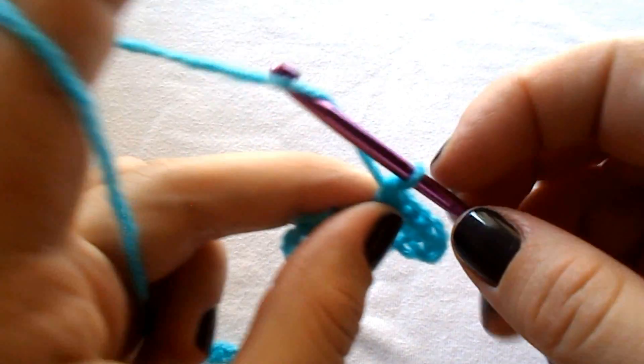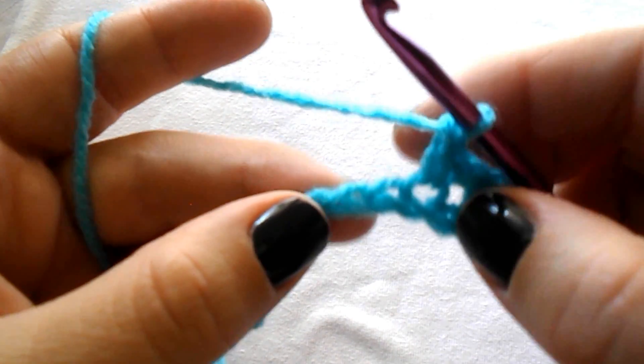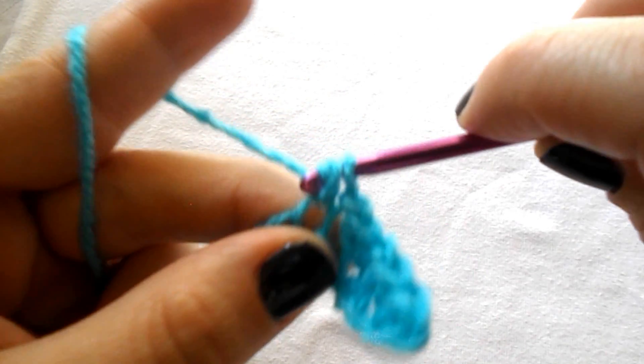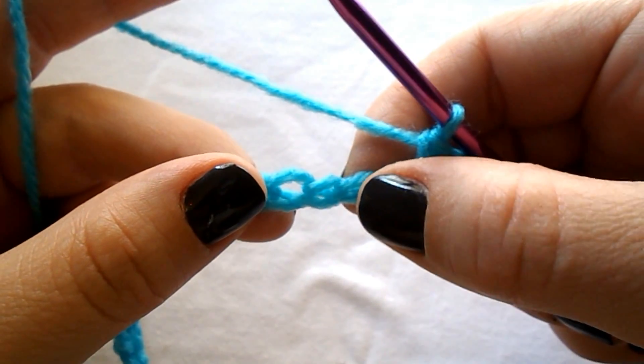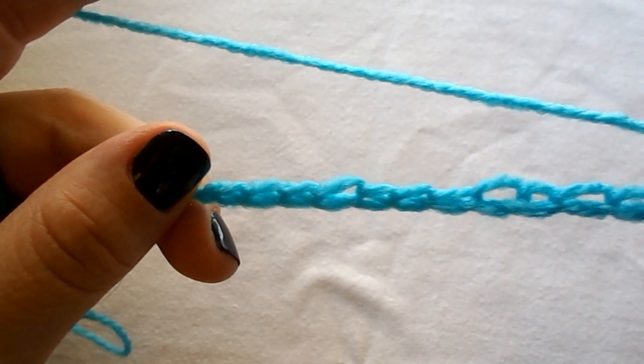And again, chain 1, skip the next chain stitch and work a single crochet into the next one. Continue the row by chaining 1, skip the next stitch and work a single crochet into the next one all across until you reach your last 3 chain stitches.